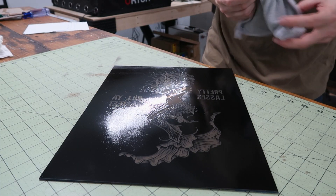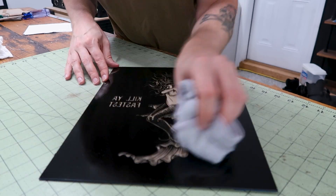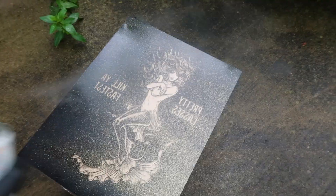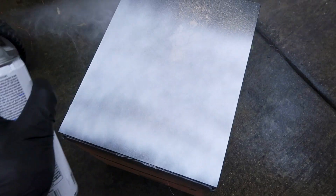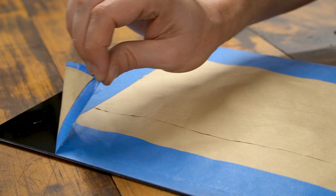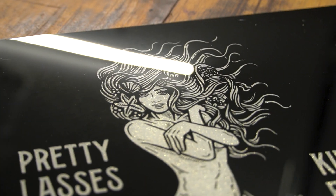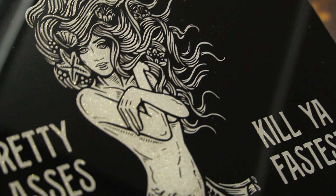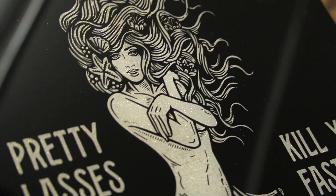Time to wipe off all the excess paint dust. Running the air assist during this engraving process would have probably done this for me — I will definitely try that next time. Now it's time for paint fill; any color other than black would work. I let everything dry for a day. I like the way it came out. There are a couple areas of visible scan lines on the body of the mermaid, but that's not the D1 Pro's fault — the LPI I set was probably a little too high for the power settings that I used.